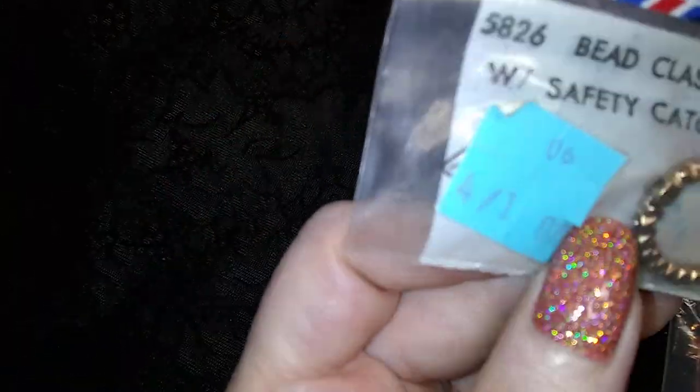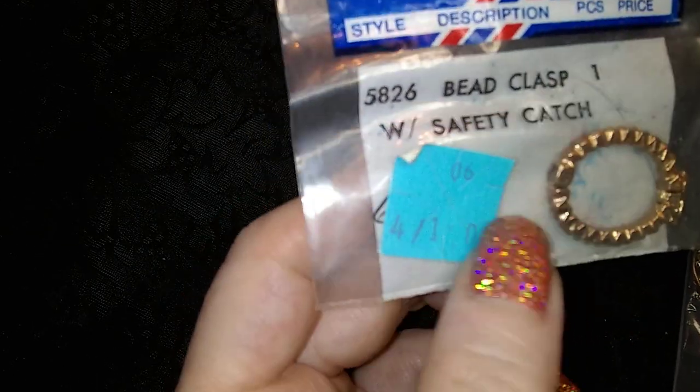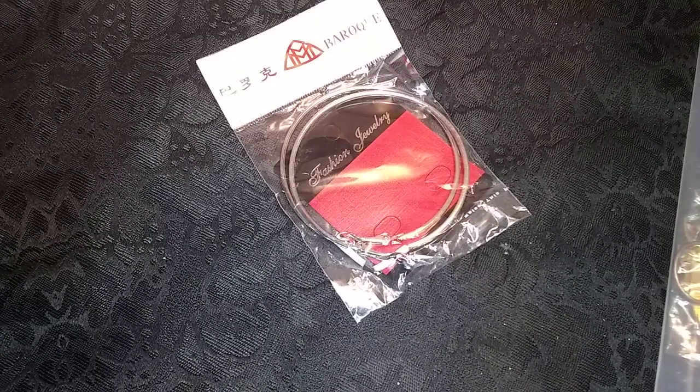Was ist das? Das ist ein — oh, it's a bead clasp. Okay, I gotcha. It's one of those ones that you put on a twisty beads necklace.